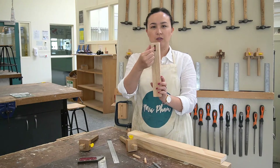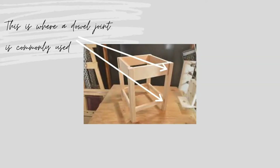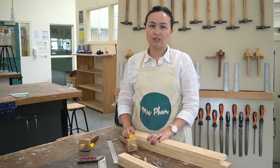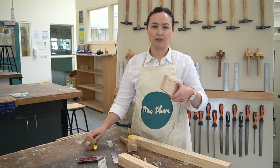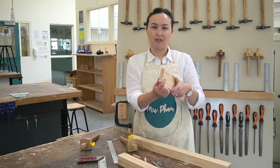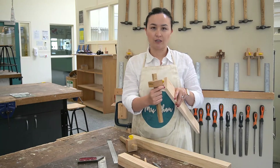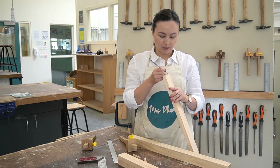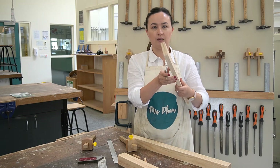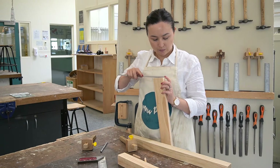The holes that go down the centre line also need to match up with a rail that is being attached to the frame of the table. To mark out your rails and your legs, you need to set your marking gauge to half of the width of your timber. Then, once this is set, we draw a line along the end grain of the wood, just like that. Go over it with a pencil and then we need to mark out where our holes are going to go.